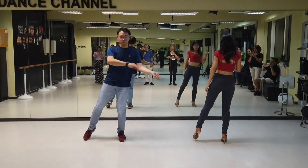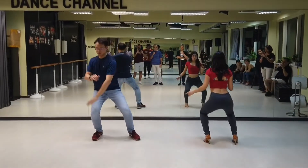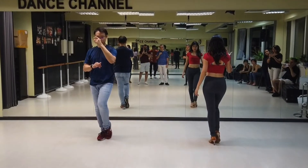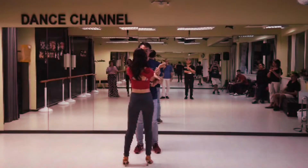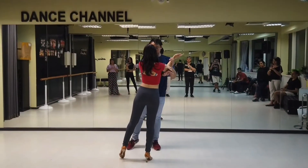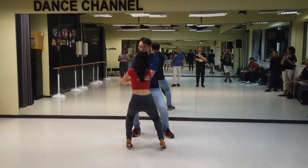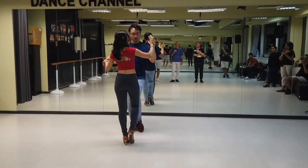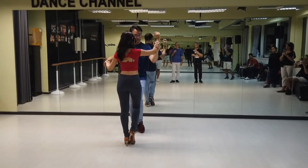We're going to prep up, down, change, up, and collect. Prep up, throw downwards, drop, five, six, collect. Ladies, your first is left hand, so you want to bring your arm back to it.